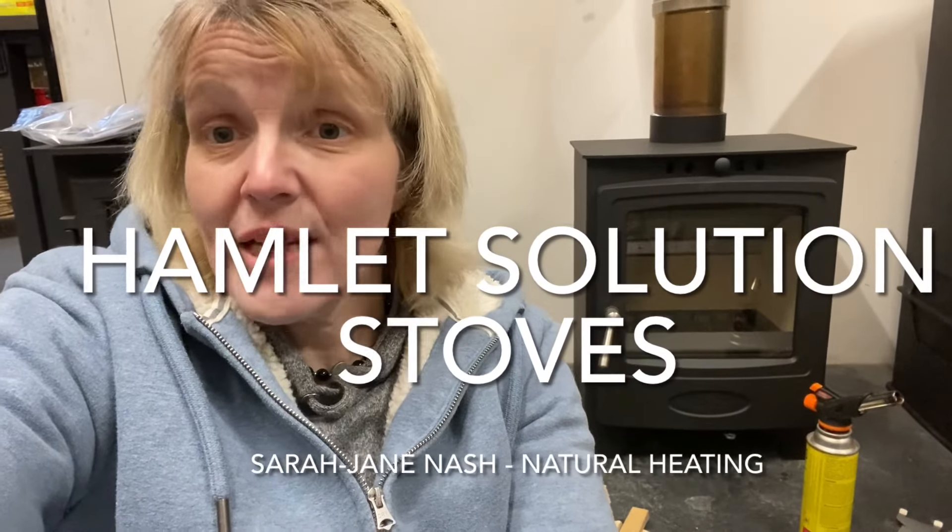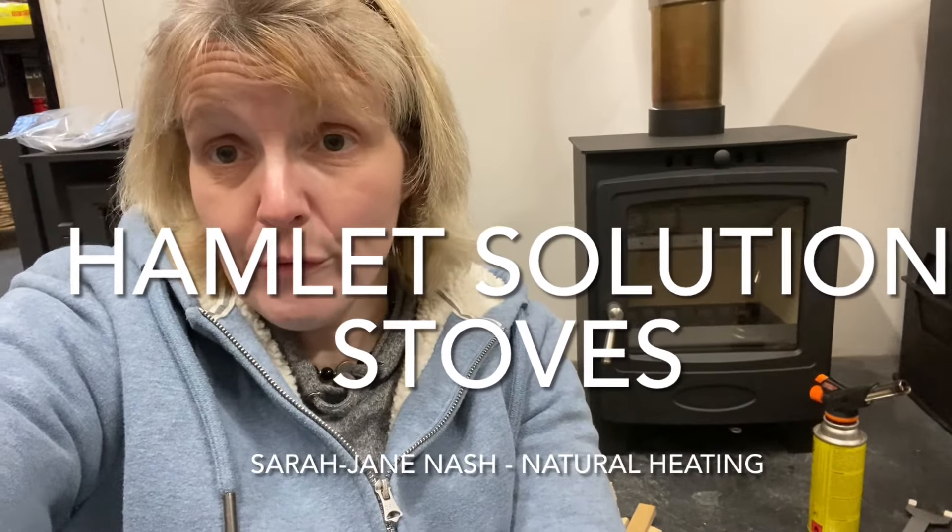Hi, I'm Siri-Jane from Natural Heating and today I'm going to do another stove review video, this time on the Arada Hamlet range of stoves. These stoves are made by a company down in Axminster, so they are UK manufactured and they offer quite a number of different models that cover a good range of sizes. The Hamlet range is a budget entry-level range of stoves, but probably the best value for money entry-level British-made stoves that you'll get.